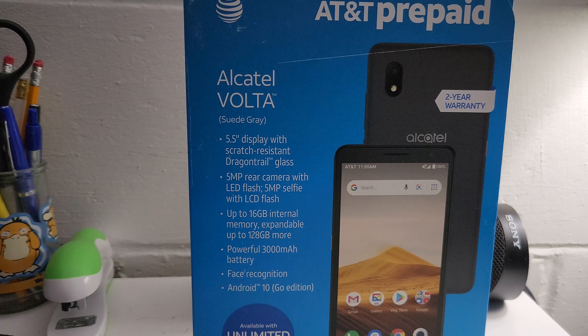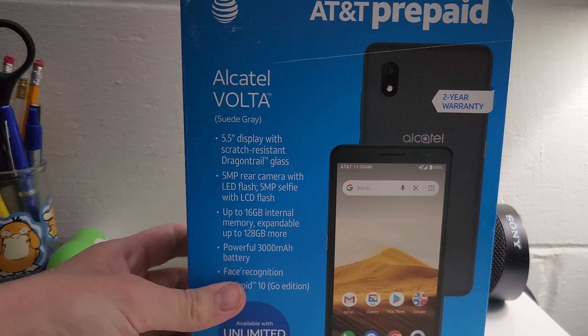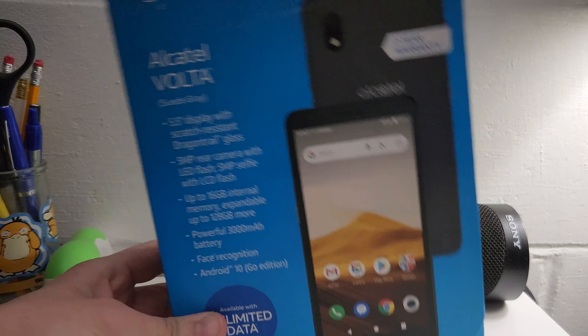Specs out of the way, I already have the phone out. What's funny is that this $30 phone comes with a charging brick. What's also funny is that this phone comes with face unlock, which is hilarious. Let me go and test it.